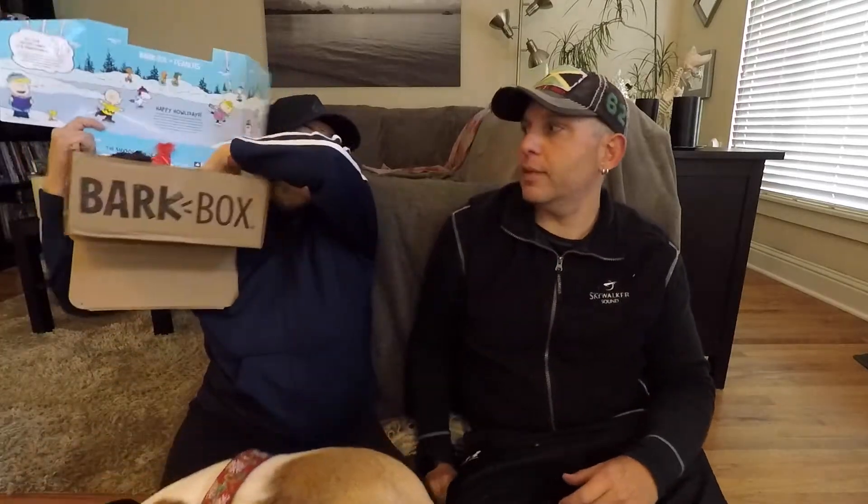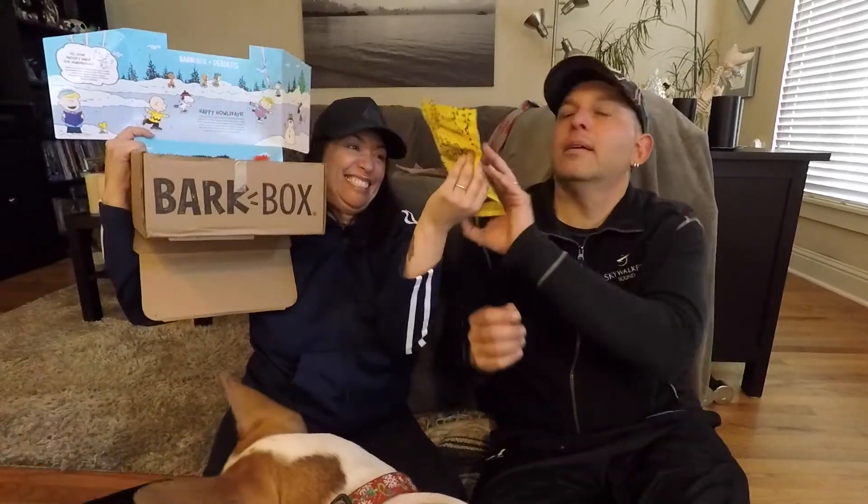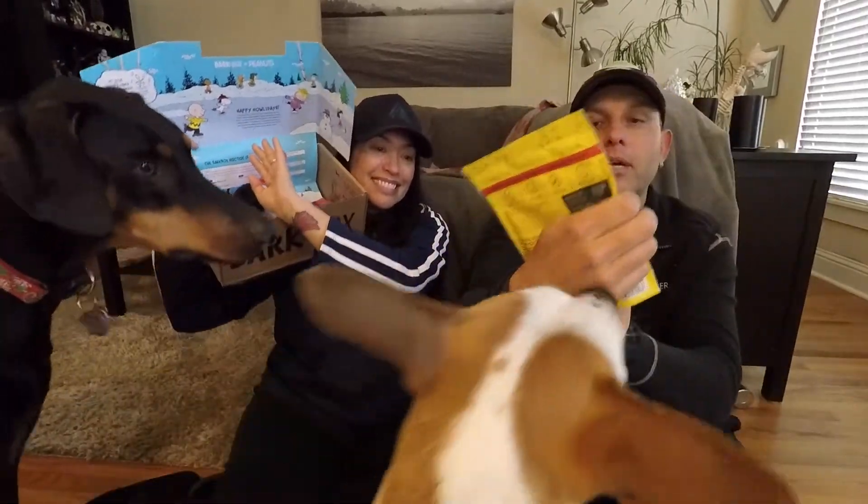Should we try to do a treat? Yeah, we can try. All right, here we go. Good luck — Good Duck, Chuck. Duck recipe dog treats.